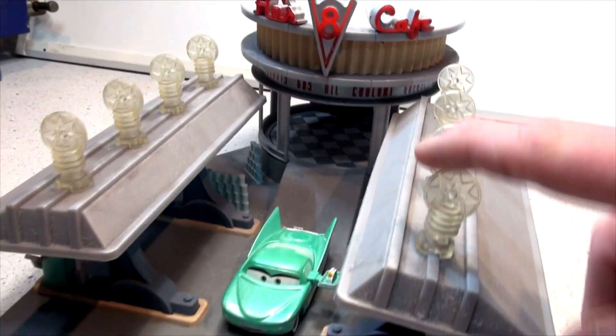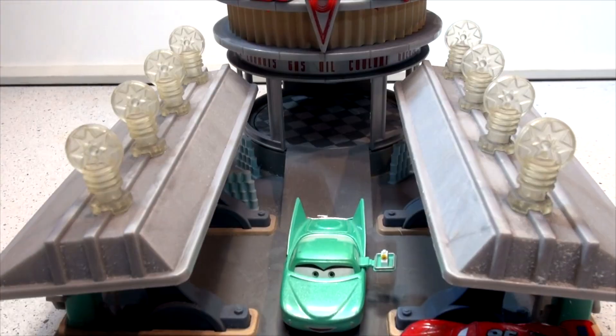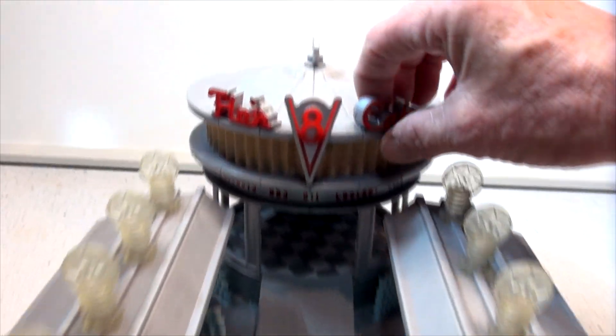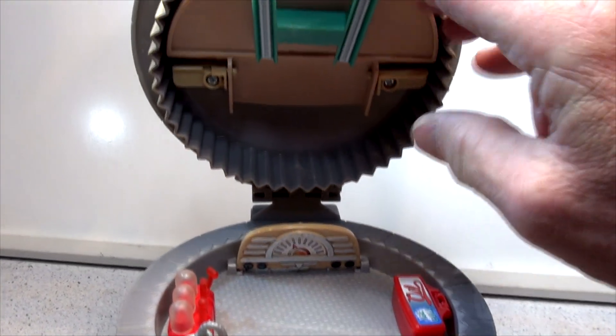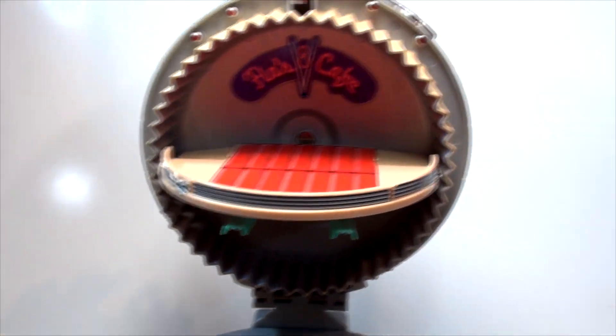When the batteries are in, these lights are flashing — there are eight lights here, flashing in the firing order of a V8 engine, all blinking in different sequences. And inside here, this is where Flo can put cars on display. This opens up, and it could be a car in there.